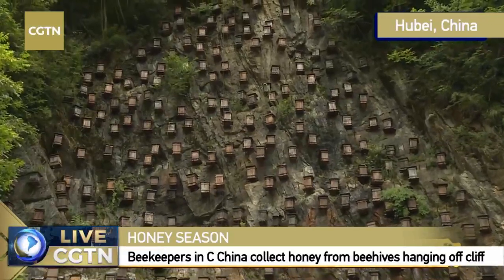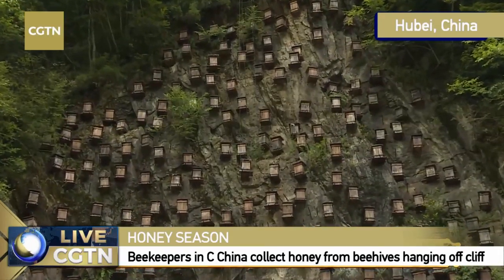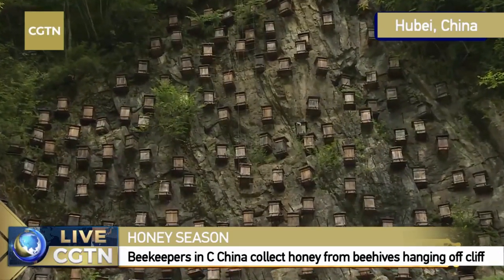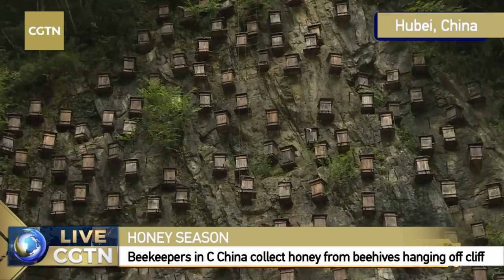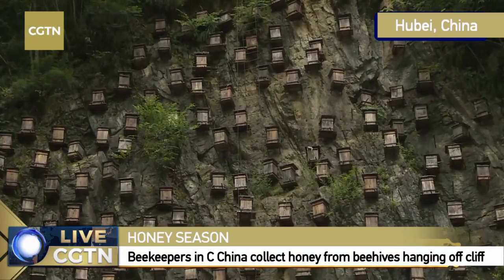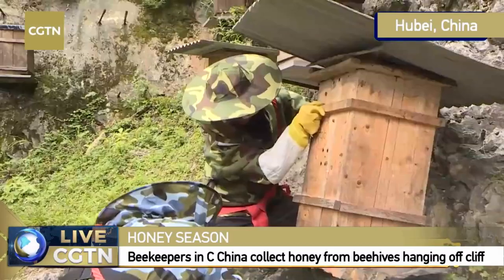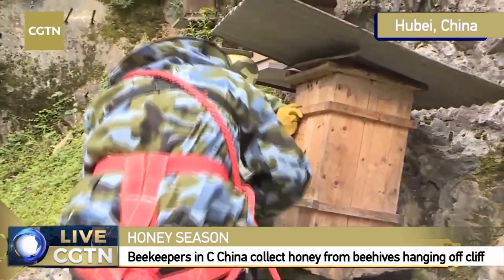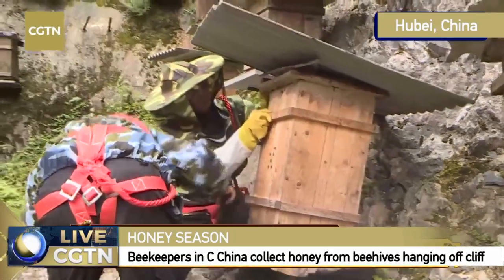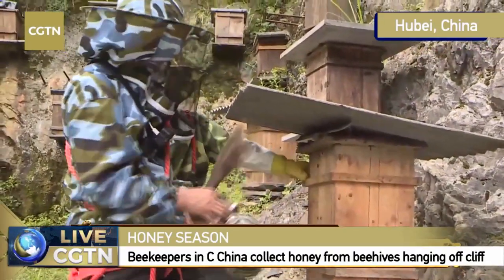Turn it around. So we are burning this wormwood so that we can send out some smell to the bees and we can maybe locate this hive. Maybe we can just place it there. No, this one is not mature.